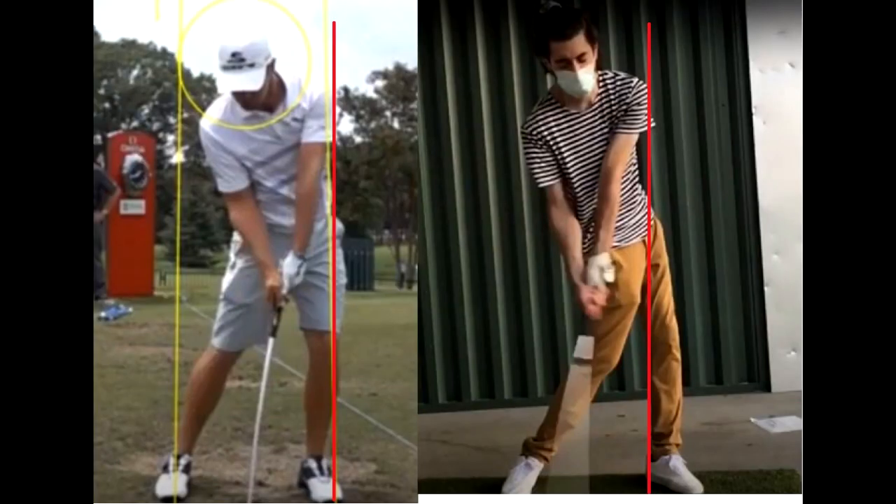Now let's talk about impact face-on. On the left we have Bryson DeChambeau and on the right we have Ted. Look at Bryson on the left — I draw a red line from the tip of his shoulder down to the ground in a straight line. You'll notice the tip of his shoulder is right over the outside of his foot — that line goes from the tip of the shoulder right through his kneecap down to the outside of his foot.